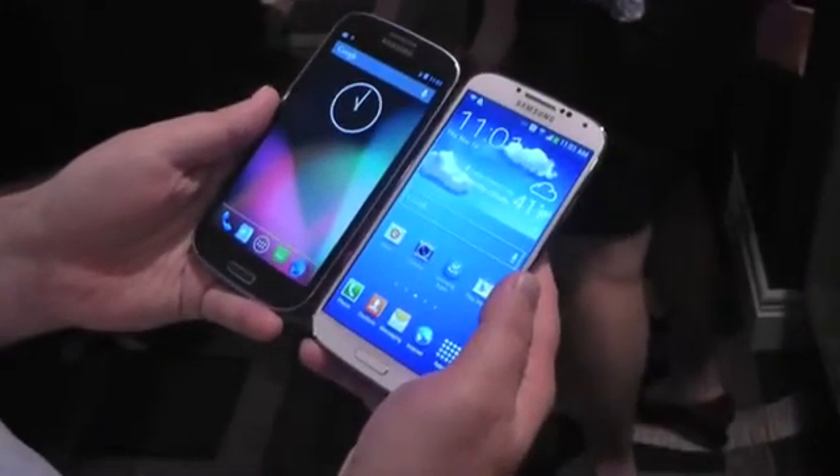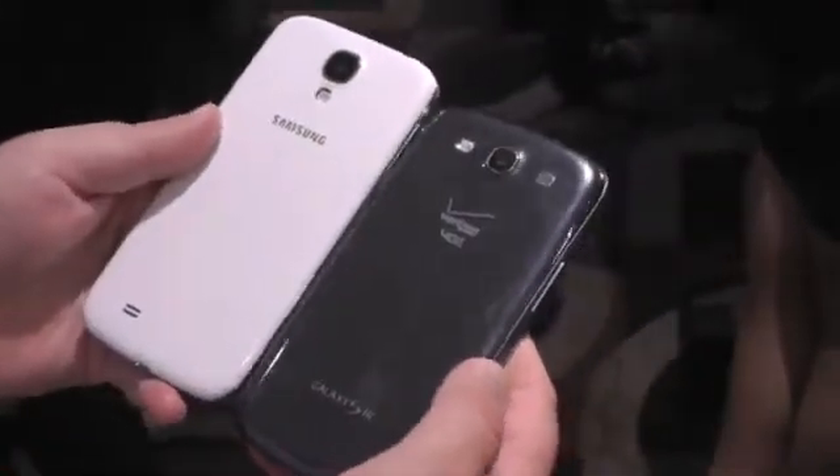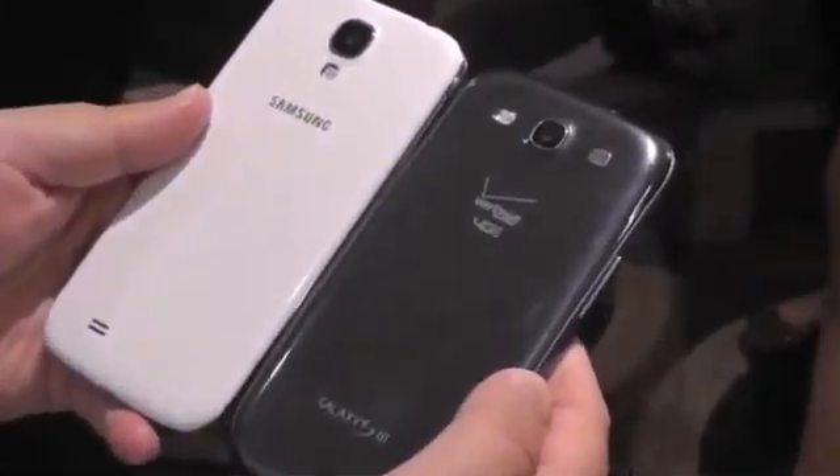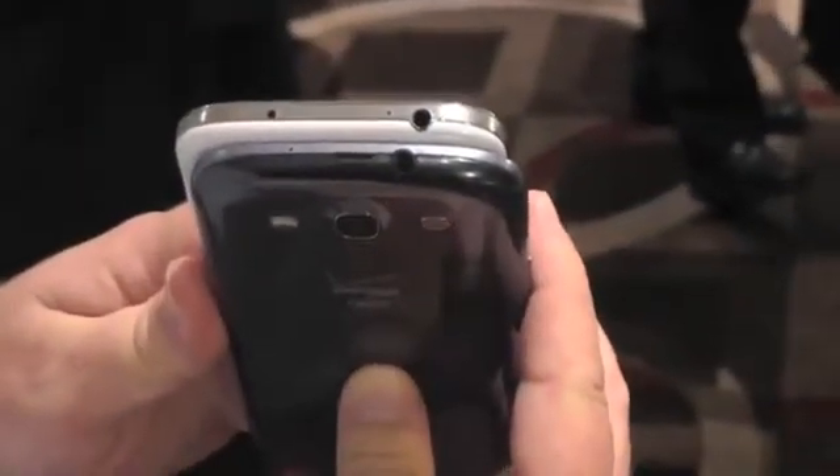So there is the Galaxy S4. Here it is with the Galaxy S3 again — they are almost one and the same. People will mistake one for the other, no doubt when it comes out. But it's a really nice phone with so many features. We're just barely scratching the surface here in New York at the launch event, but we are going to give this thing a thorough rundown in the coming weeks ahead.